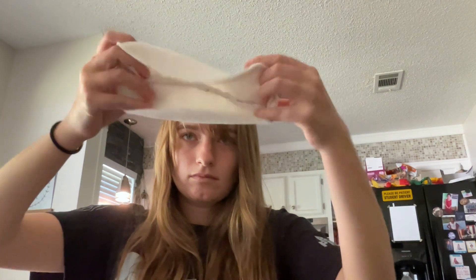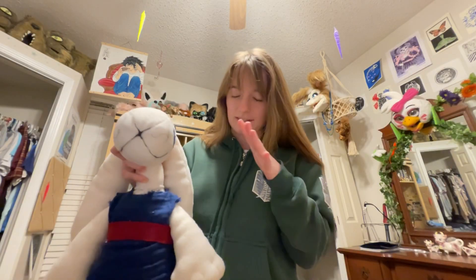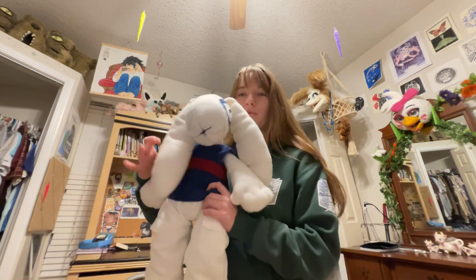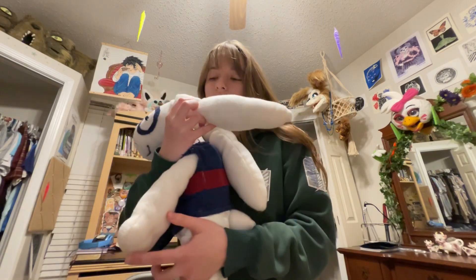I sewed two fabric pieces together, then the other two together, and then sewed all four together. Here's me sewing really fast. I don't have a whole lot of video footage of the process, unfortunately, so we'll just have to make do with what I can explain. His ears are just two pieces of fabric sewn together.